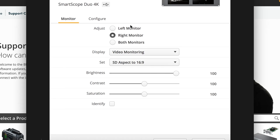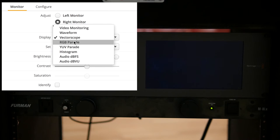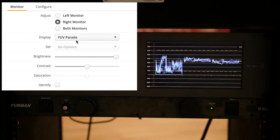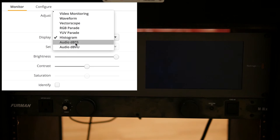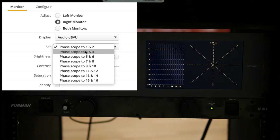If you look in the software, I'm going to leave the left monitor with the video, but on the right monitor I'm going to change it. We can show waveform, or we can look at a vectorscope of the video, RGB parade, YUV parade, histogram, or we can monitor the audio — this is Audio DBFS phase scope. And then we've got Audio DBVU as an option as well.